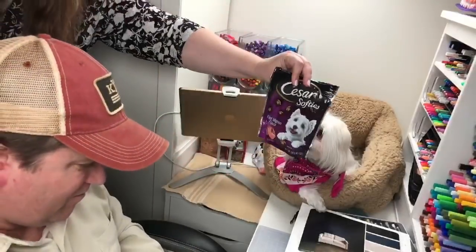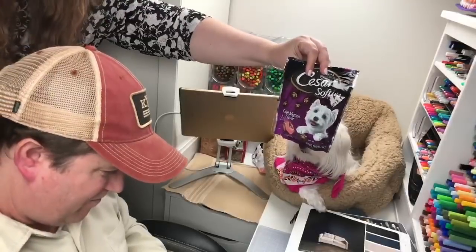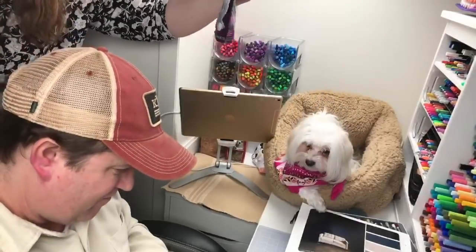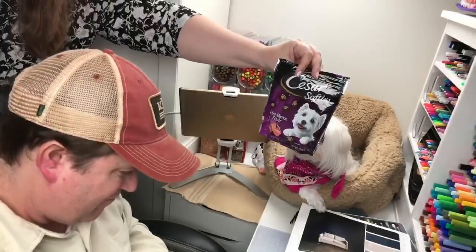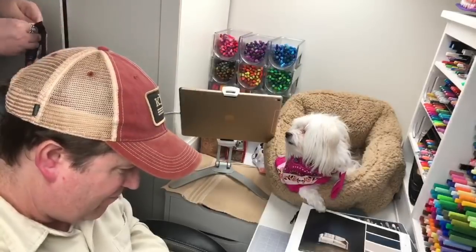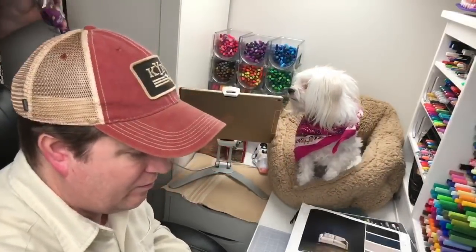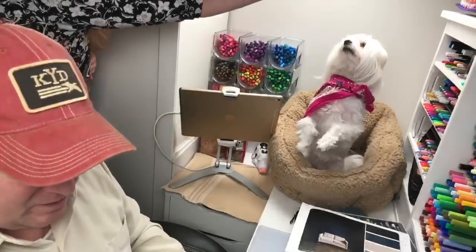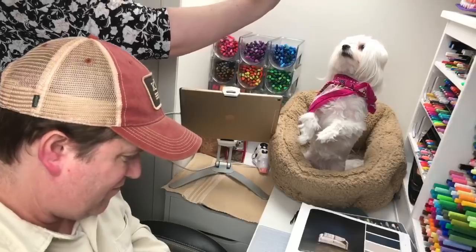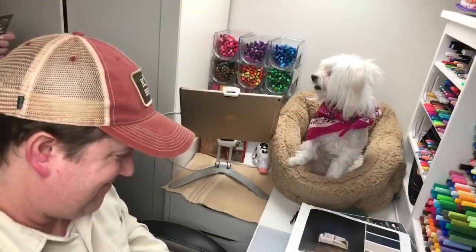They are filet mignon Caesar softies and we usually break them in half because they're kind of big for her. She likes them, they're small in calorie. Okay, ready? We've got to do a trick for Polly. Stand up, stand up — good, stay, stay. Oh, that was a good one. Good girl. Thank you, Polly!